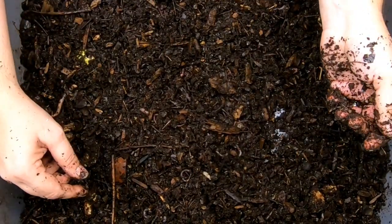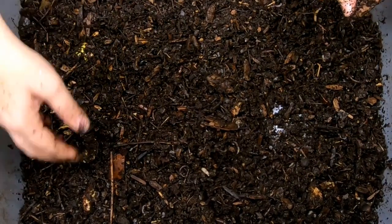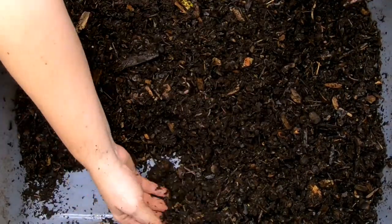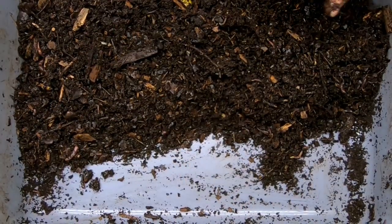I think I probably added a couple coffee cups of water to this. Today we're going to do not really a forbidden food, but an unusual food that I have not tried previously, at least not lately.